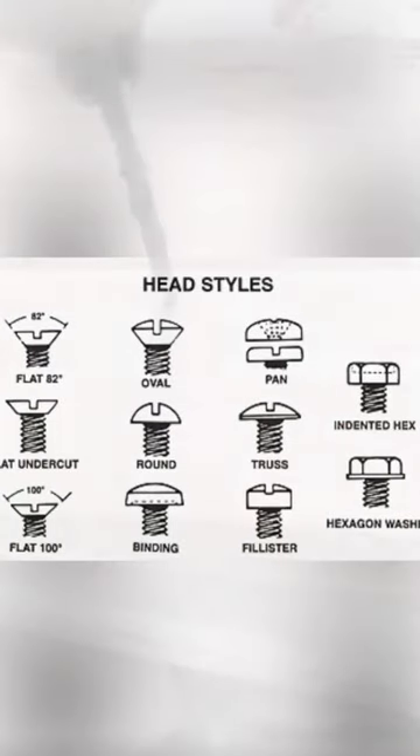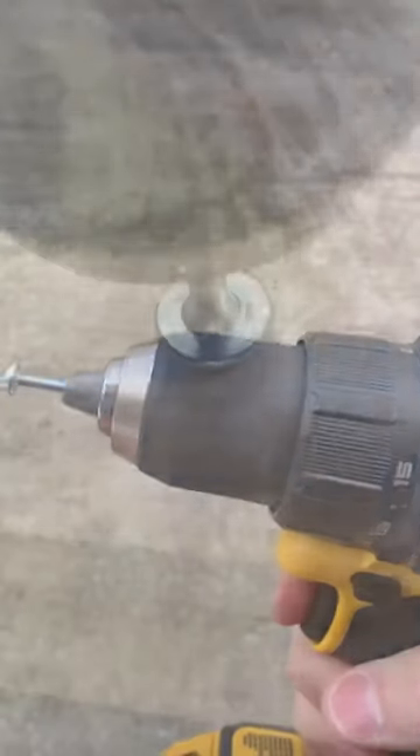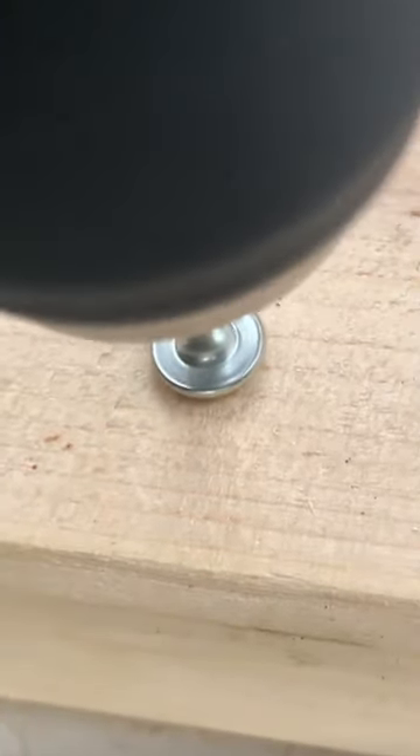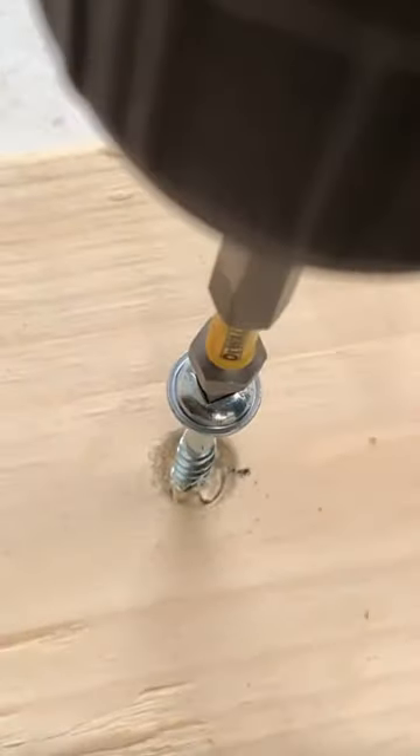This tip definitely qualifies as a hack for the round head screw. If you're in a situation where you need a flush mount and you don't want the screw to be protruding, you can use the head of the screw to dent the wood essentially, and then you have a flush mount. If you don't want to be screwed, this might work.